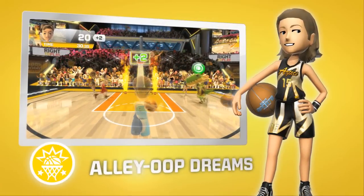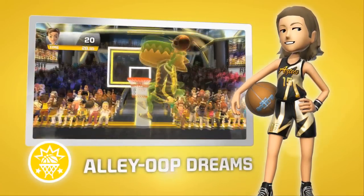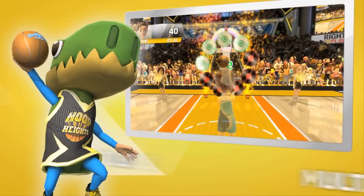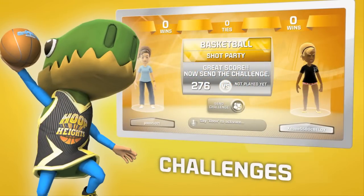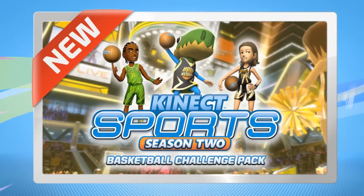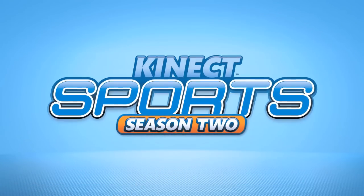Pass for the big finish in Alley Oop Dreams. Go at them solo in multiplayer or quick play, or send high-flying challenges to your friends. The Kinect Sports Season 2 Basketball Challenge Pack — available now.